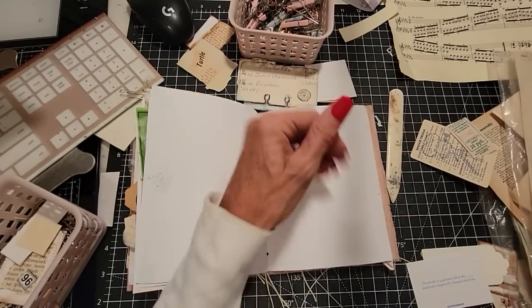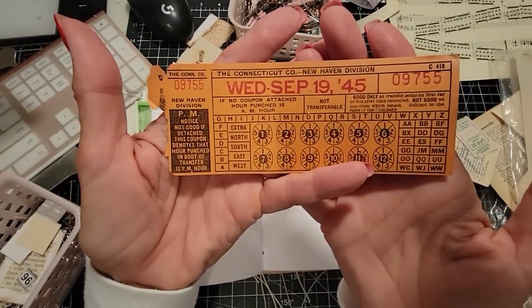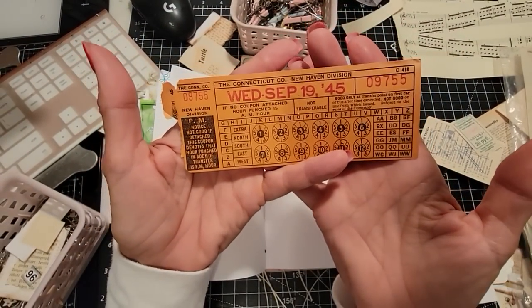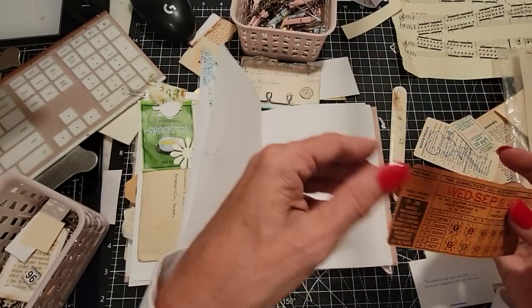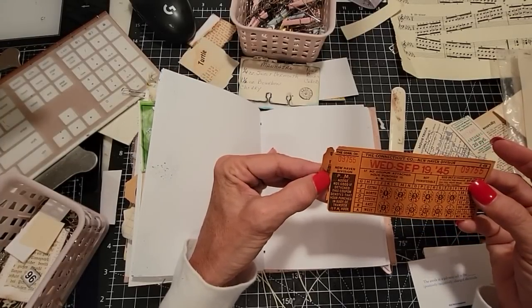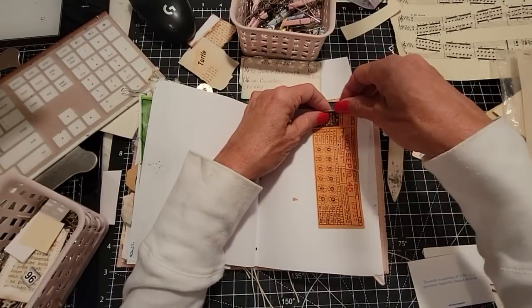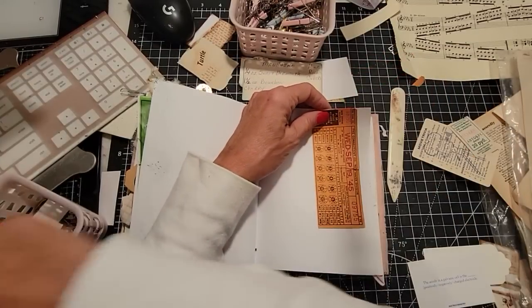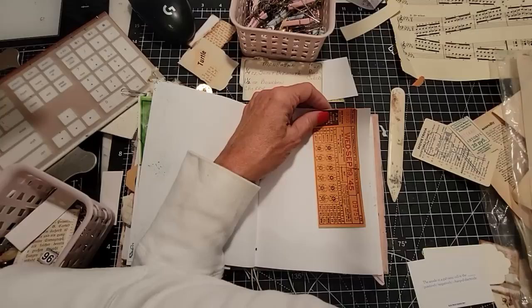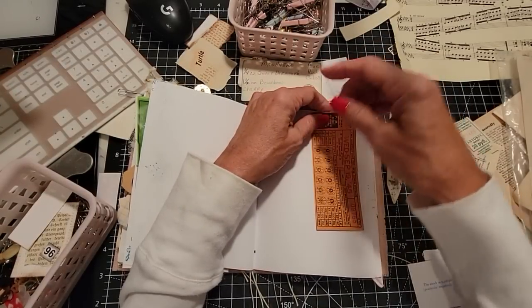Oh, we have this really cool old ticket — I've given some of these away as a special bonus gift with some of my bundles before. What kind of — Connecticut, New Haven — it looks like some kind of maybe train ticket. I'm going to guess train ticket. It would be nice if I knew what it was. I did at one time, but a lot goes on around here and I forget.